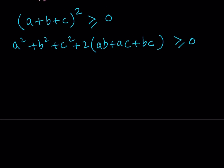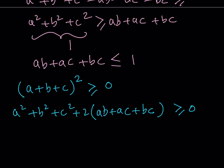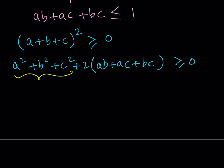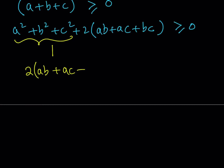What does this tell us? Well, a squared plus b squared plus c squared equals 1. So you need to pay attention to the givens in the problem. Why did they give this to you? So you can use it. This gives us 1 plus 2 times the quantity ab plus ac plus bc is greater than or equal to 0.